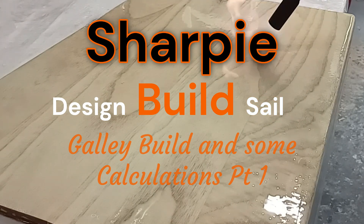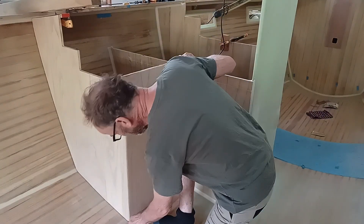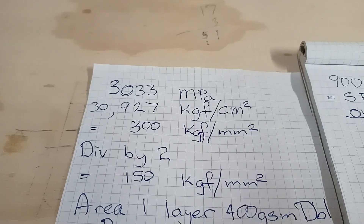Welcome back. In this video I build and install the vertical panels for the galley, and I do some calculations for the glassing of the dagger board case to the galley.